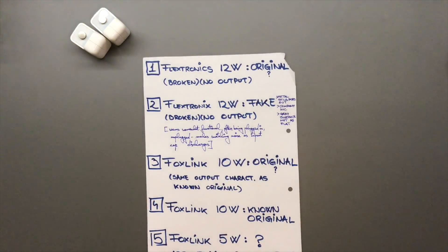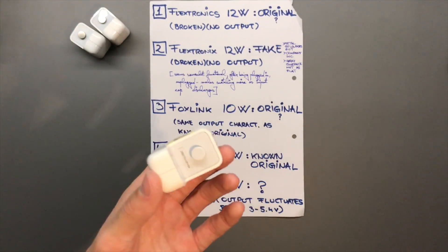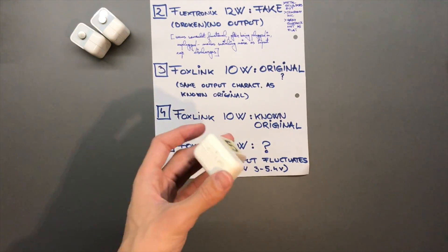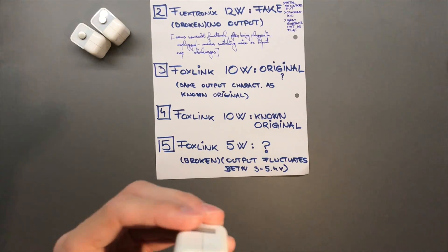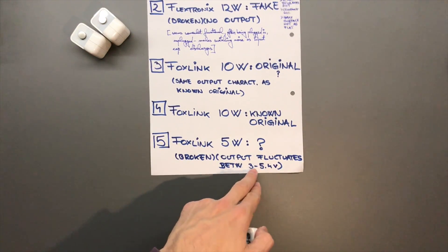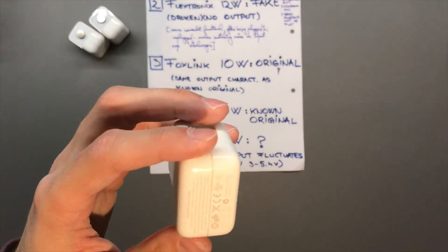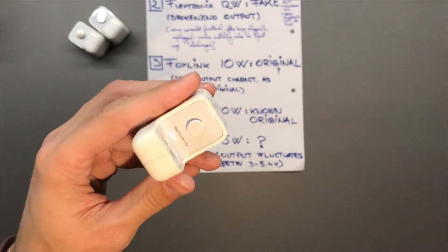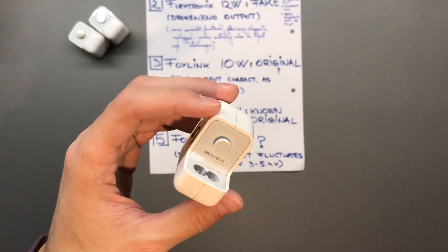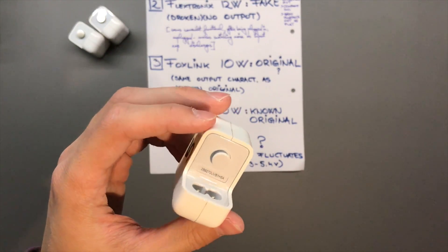Number five is a piece of work — a Foxlink iPod 5-watt. This is terrible. I plugged my mom's iPhone in and it wouldn't charge — or charged very slowly. The voltage spikes up to 5.5 volts, floating around three, and really goes up and down — not insanely fast, catchable with a normal multimeter, but disastrous. I'm still 50/50 on whether this is fake. We will tear it down and find out.